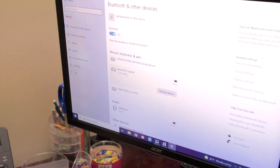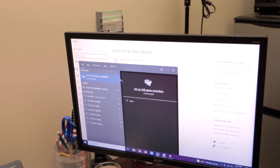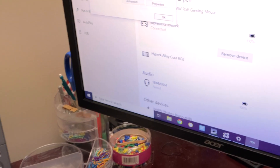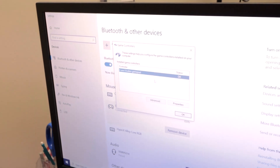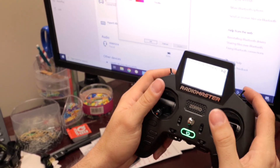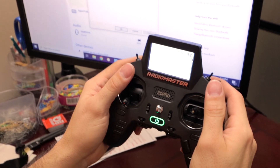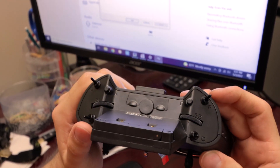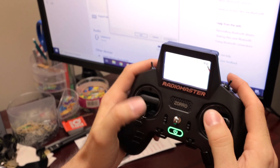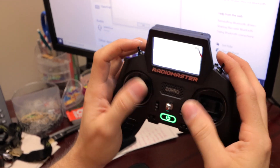So those are the settings. If you search 'controller' and open 'Set up USB game controllers,' right here it tells us it's an eight axis, zero button gamepad. Let's go to properties just to see that this is working. You can see the sticks moving — magic. We've got switches working: FC, B, and E are active. So I have four active switches plus the gimbals on this particular one.